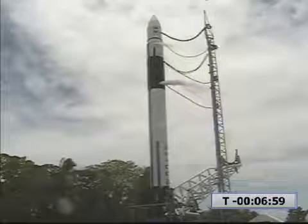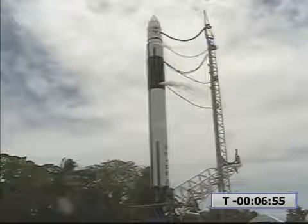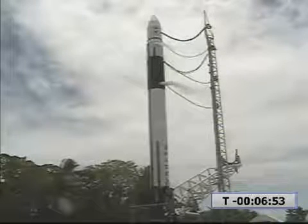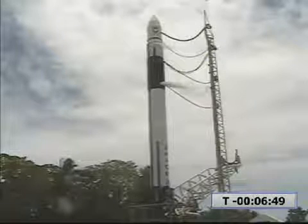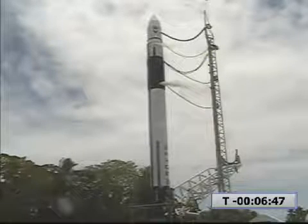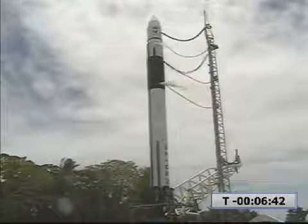T-minus seven minutes and counting. Standby for self-align. Self-align is running. INAV is printed. Vehicle is in self-align.